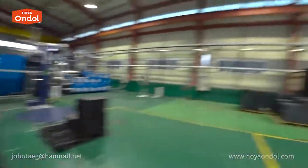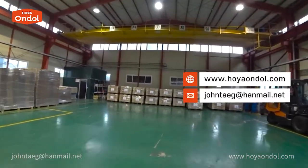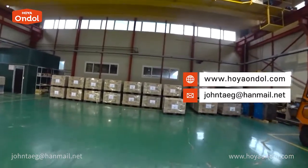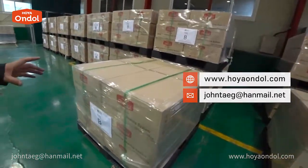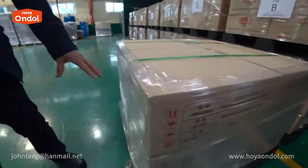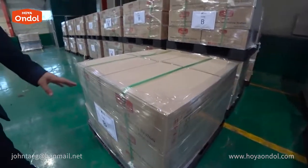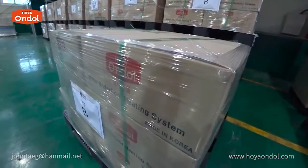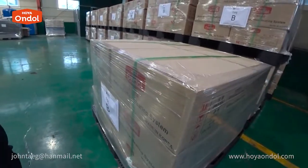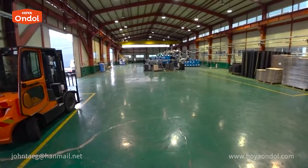This is how it is produced and packaged. Is it possible to order online? Just send us an email. We pack and export this way. Overseas, Andol is called a water underfloor heating system. We exported one container to Russia recently and all sales were completed. Russian people like our Andol — it is a very innovative product in cold countries.